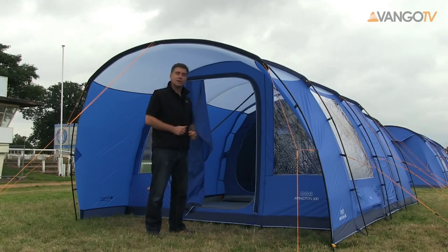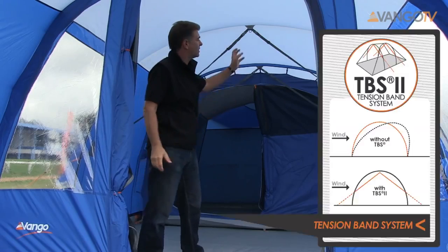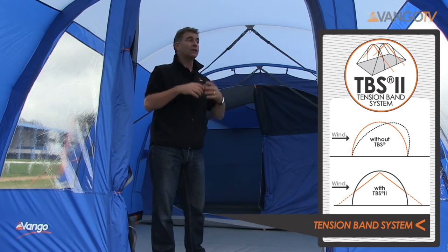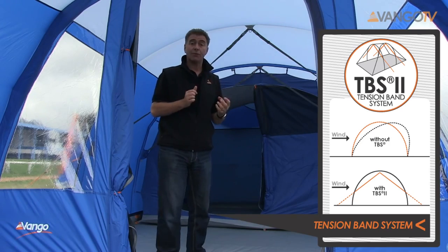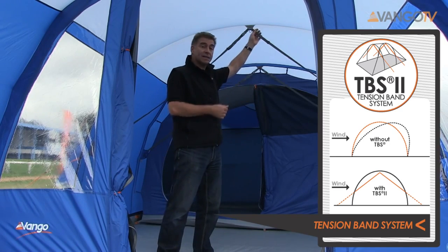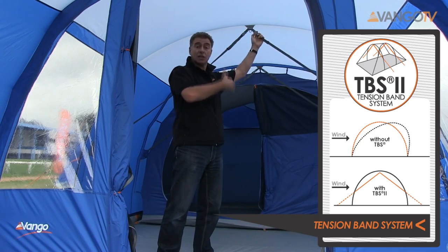Let's pop inside and see what's in there. Inside the Avington tent you can see straight away this feature here — this is the Van Gogh tension band system. The advantage of a tunnel tent is you get lots of space inside and lots of headroom. One of the disadvantages is that tunnel tents can be unstable with side winds. What the tension band system does is create a side bracing system that means the tent is actually stable in wind.